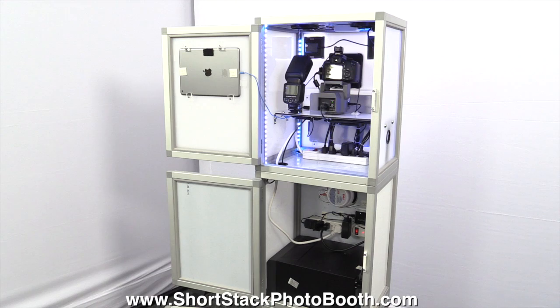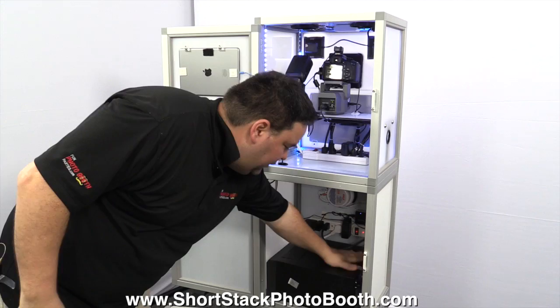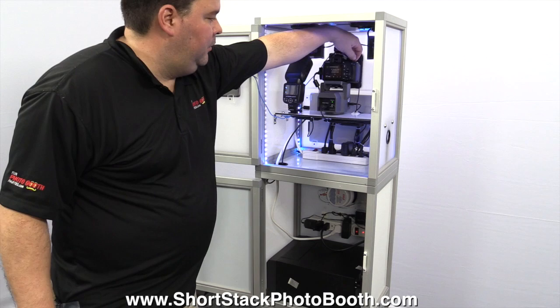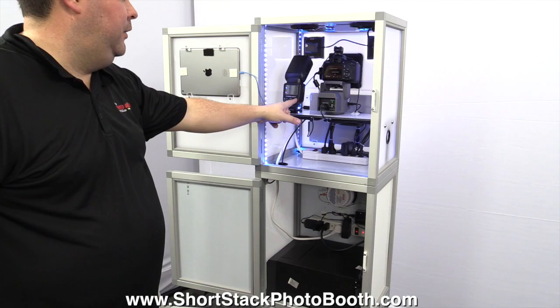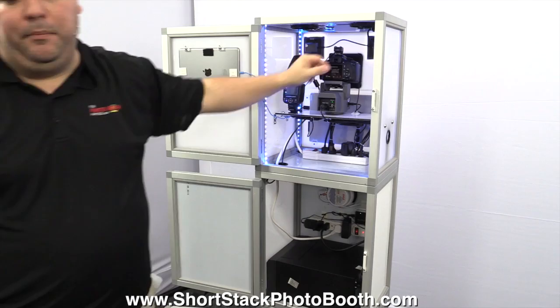And that's it — it's set up, it's ready to go! You'll hear the printer turn on. There's a little dust in here you might have to wipe out every once in a while. You're going to want to turn on the camera, which is up on top. Turn on the flash by holding the on/off button, and then turn on the computer — the Surface Pro — which is over here.